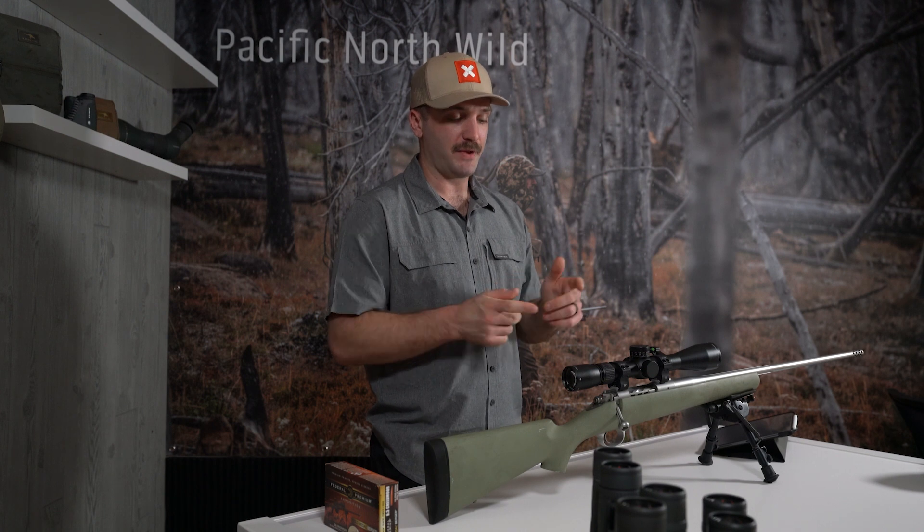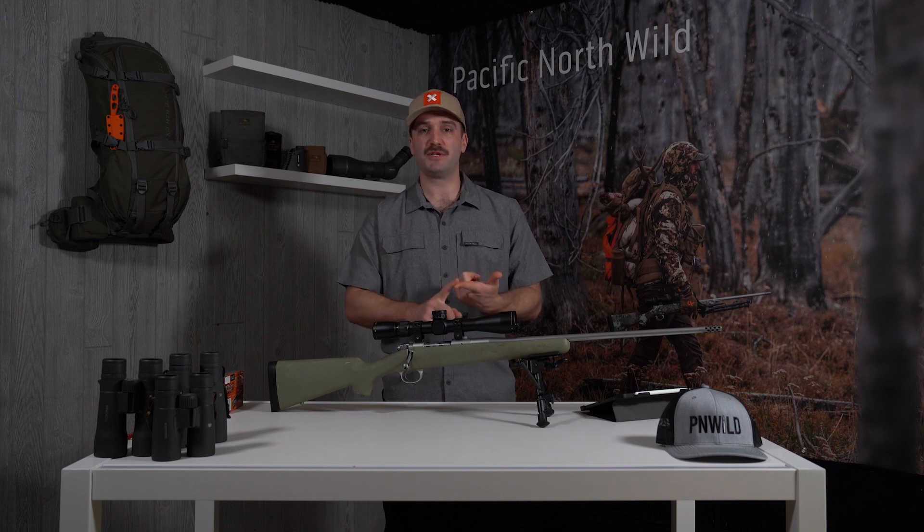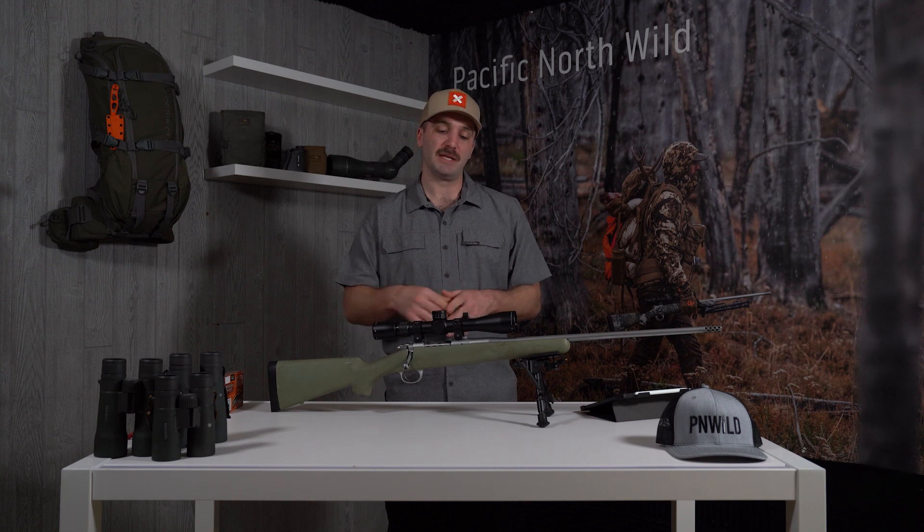That's about all I've got today on the Kimber Mountain Ascent, guys. If you have any questions please let me know. You can find us at pnwild.com, on Instagram at pnwild, and on YouTube right here at pnwild. Please head down below, hit the subscription button, and leave a comment — let me know what's your mountain rifle and what caliber are you shooting this year in the mountains. Thank you for watching this week's video. Feel free to smash that subscribe button and come on back next week for the next video.